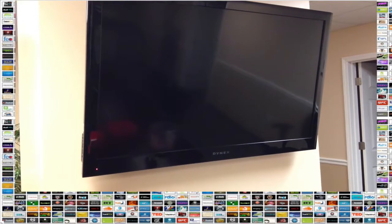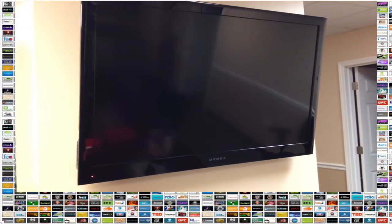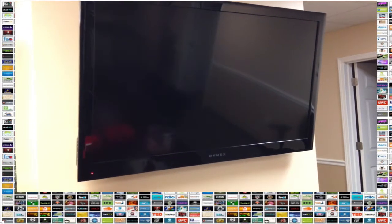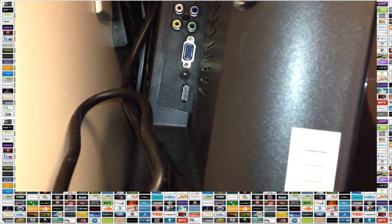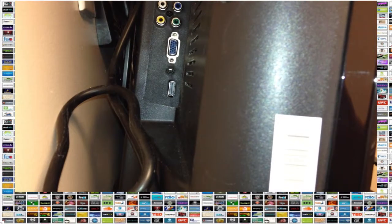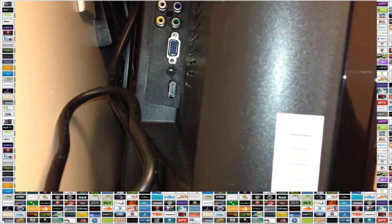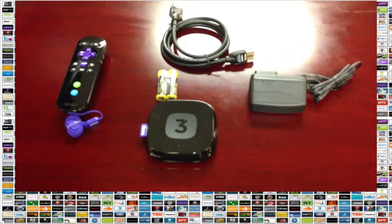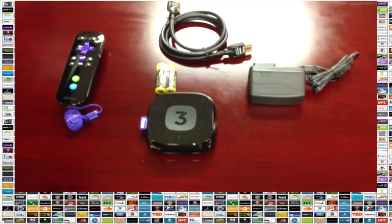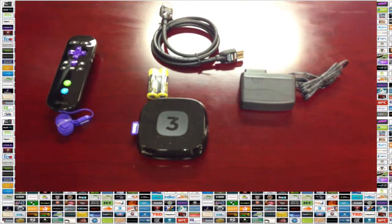Let's start by going over what equipment you're going to need. Of course, the first thing you're going to need is a television. To hook up your Roku 3, you're going to want to make sure that your television has an HDMI input in the back of it — that small port at the bottom. You also want to make sure you have your Roku 3, your remote, an HDMI cable, the power supply, and batteries to go into the remote.